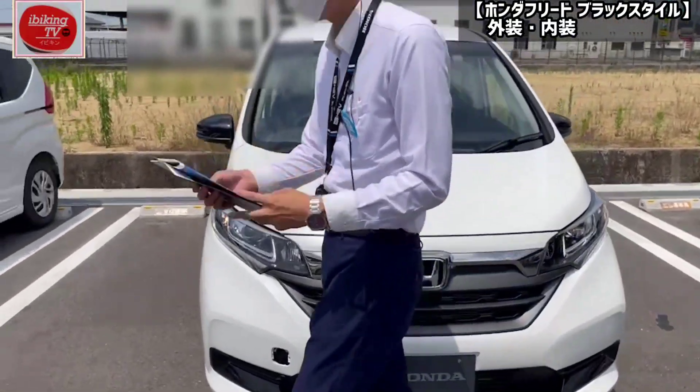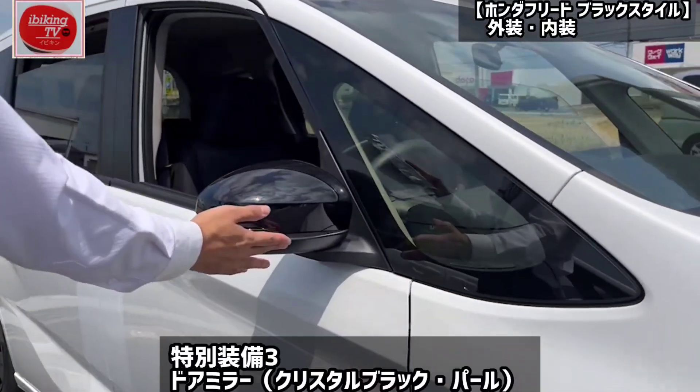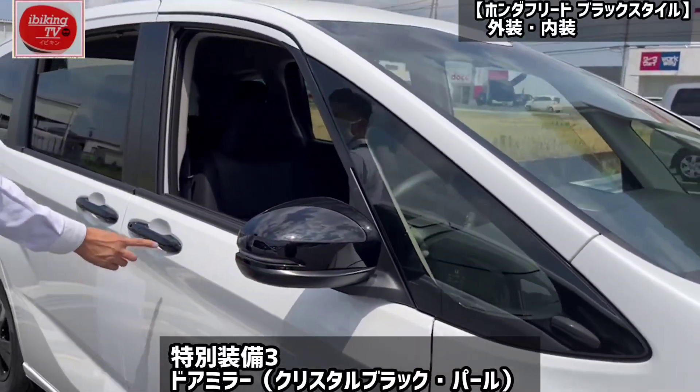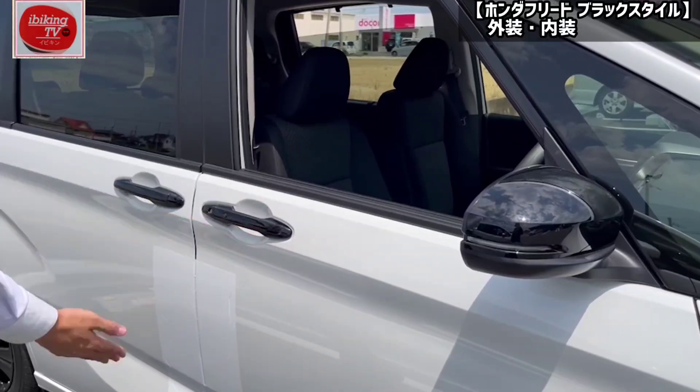This is called crystal black pearl. The door handle is dark — this is also a crystal black pearl. This is also an outer door handle, but this is a crystal black pearl.